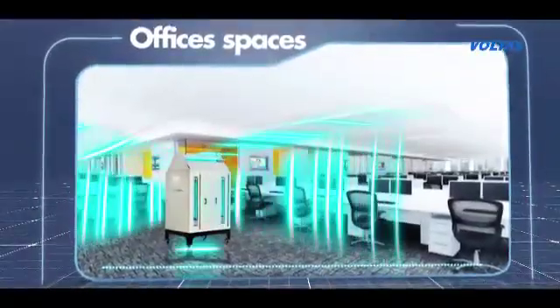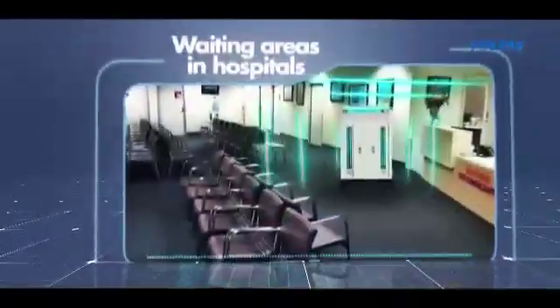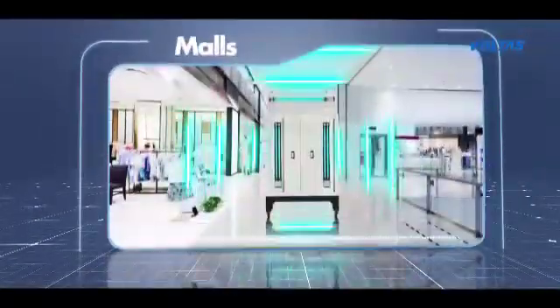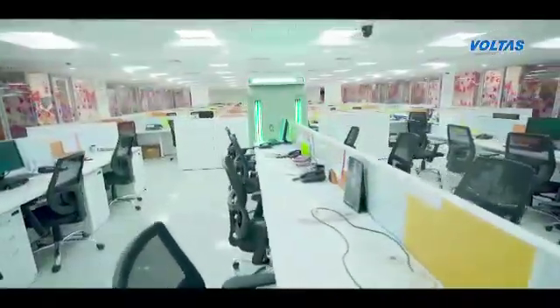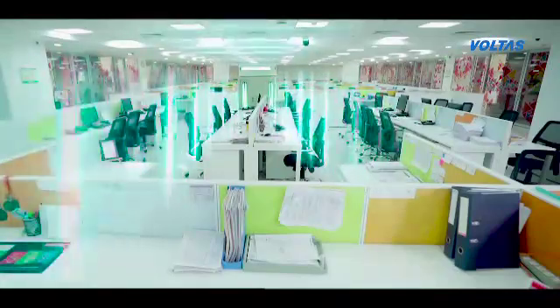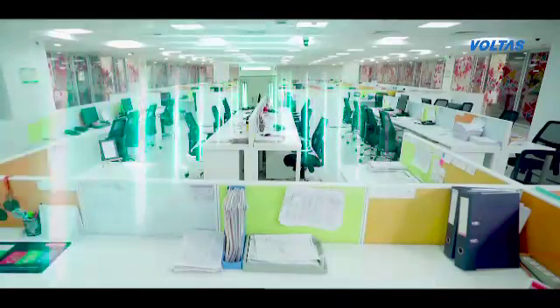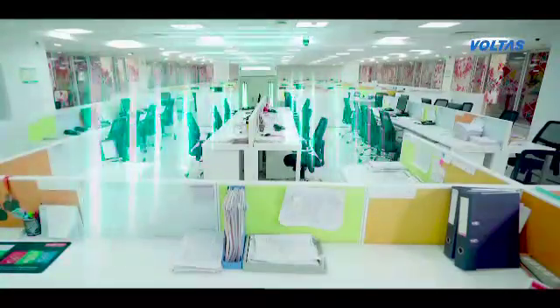The UV cart system is ideal for large spaces like offices, waiting areas in hospitals, lobbies, malls, shop floors, etc. These are so efficient that they sanitize a 5,000 square feet space in less than 30 minutes, with a 99% kill rate of all pathogens, including coronavirus, on target surfaces.